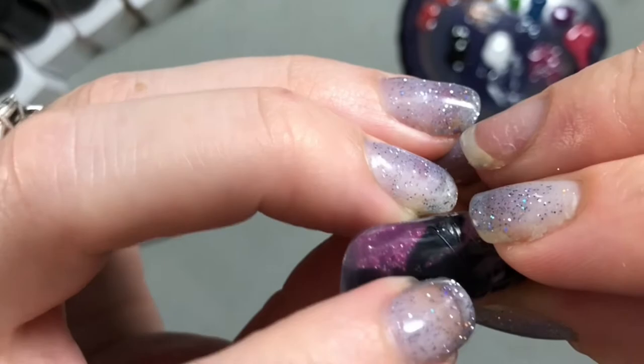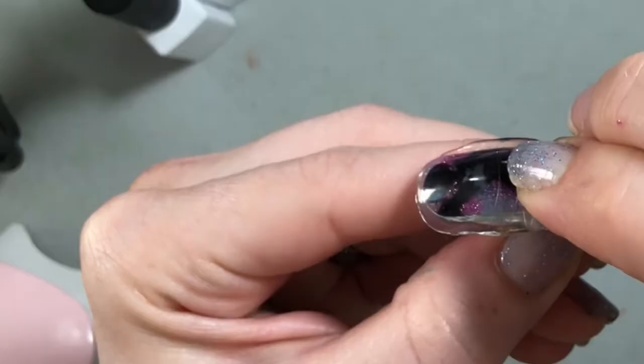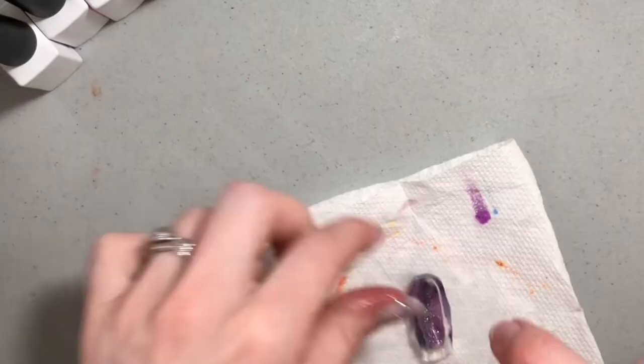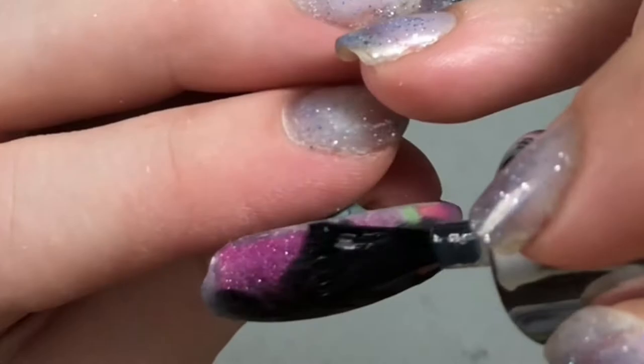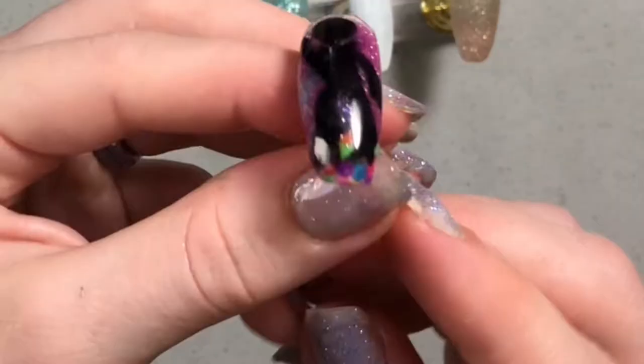I'm going to lather this in rubbing alcohol before I file it. Now we're going to file and shape this. I accidentally filed through this bottom part, so I just covered that back up really quick with more gel polish. I tried, guys, I tried. You know what I was trying to go for — that's all that matters.